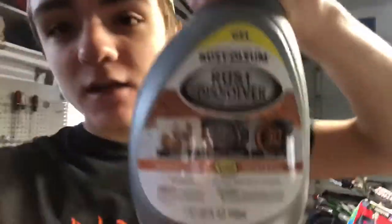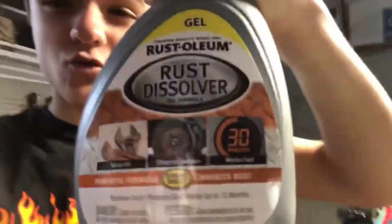What is up guys, if you're new here I'm Cameron, and today in this video we are gonna try and clean my exhaust right here. There's a nice rust dissolver. My exhaust isn't that bad, but there's a little brown that we're gonna try and get rid of, because it's a nice beautiful bike — got to fresh up the exhaust.